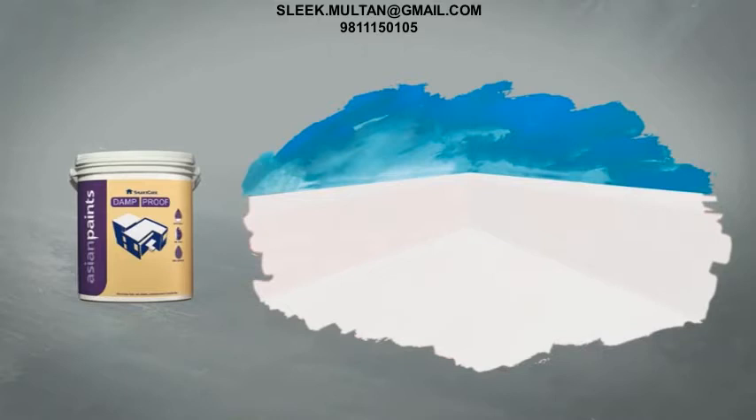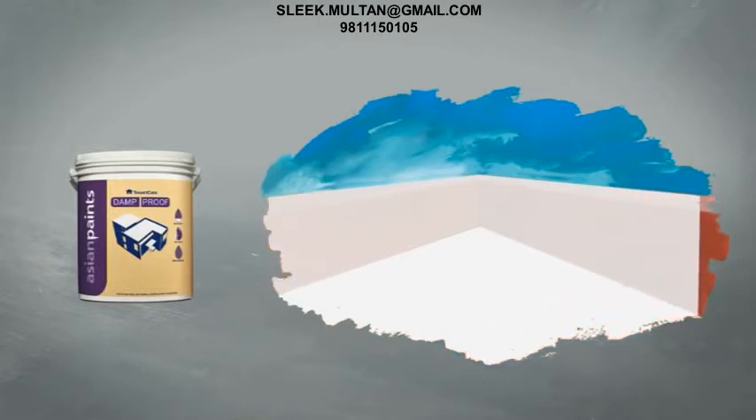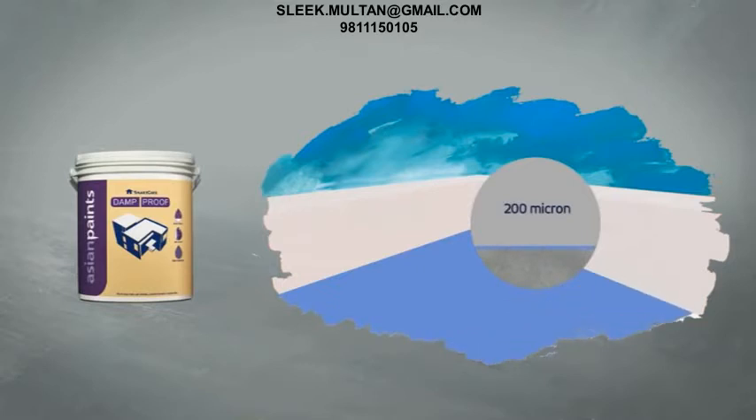While Damp Proof provides excellent resistance to wear and tear caused by normal foot traffic, sometimes there is a need to withstand heavy abrasion on a terrace. For such terraces, the following application should be followed to get an accessible terrace. Damp Proof is first applied as per the standard application process and is then allowed to cure for 10 to 14 days. Then a separation layer in the form of a normal plastic sheet of 200 micron thickness or a geotextile sheet is laid or spread over the Damp Proof film. This is followed by cement screeding of 40 to 50 mm thickness. One can also choose to tile over this for higher durability.